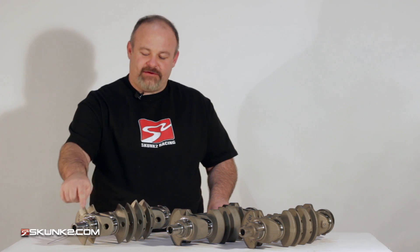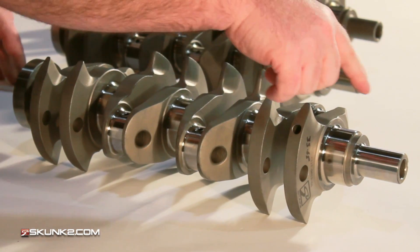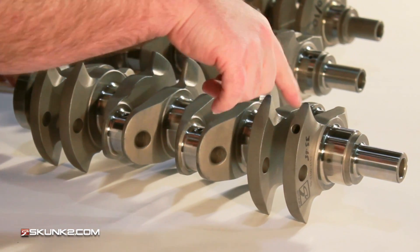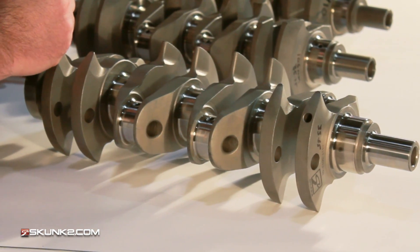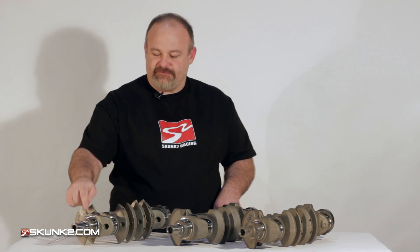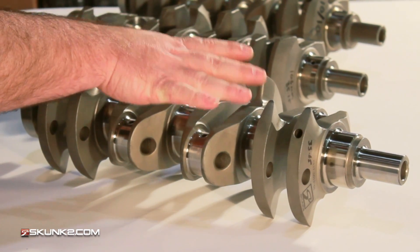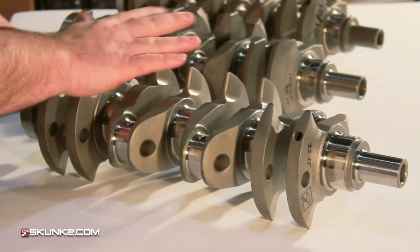With this crank, we have lightening holes that go from the snout all the way to the tail — drilled straight through your counterweights and journals. You have basically three holes going all the way through, and that's going to lighten your crank one and a half to two pounds. You'll also notice, just looking at these two, the finish on the journals — we have almost zero taper and the journals are spot on in size. Also, right out of the box it comes balanced, so you can take this out and put it straight in your motor without any trouble.